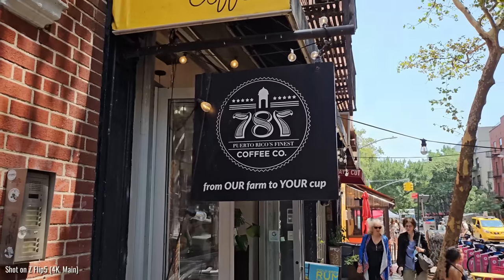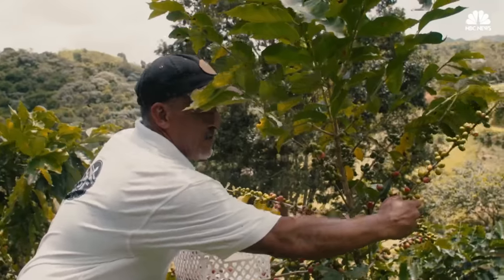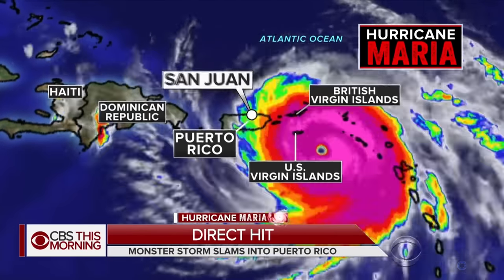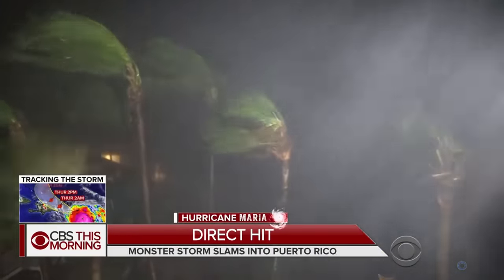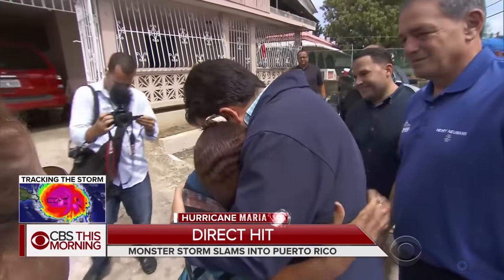Coffee — check. And this is 787 Coffee, which is a bit of a local chain at this point. They originally started as a coffee farm in Puerto Rico — 787 is the area code for Puerto Rico, by the way — but quickly started popping up coffee shops here in New York City. But in 2017, Hurricane Maria devastated their farm and destroyed 97% of their crops.